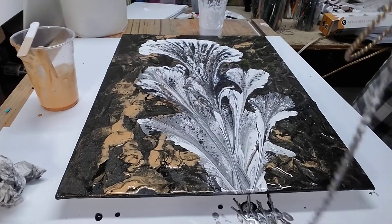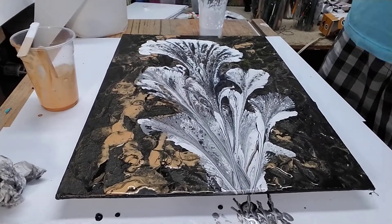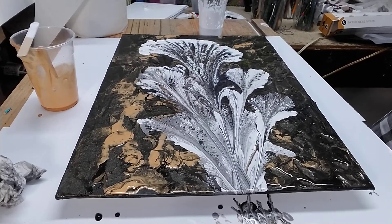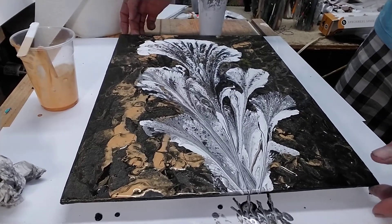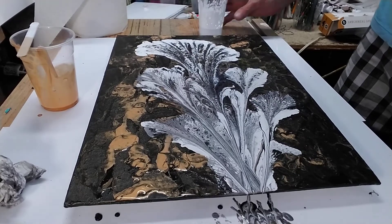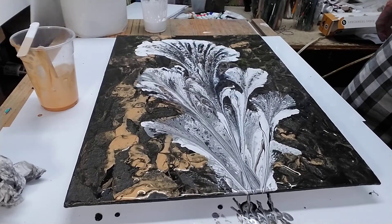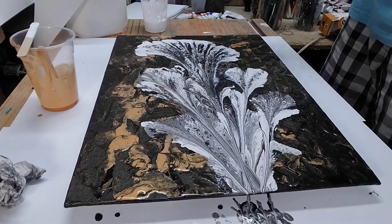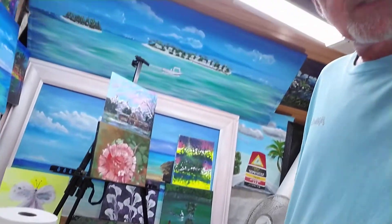There we go. I love that — I think I'm gonna leave that just the way it is. I like that a lot, so yeah, this one turned out really cool. This will look good. We've got a lot of different cells going on in here, so that really looks great. Yeah, that turned out really well.